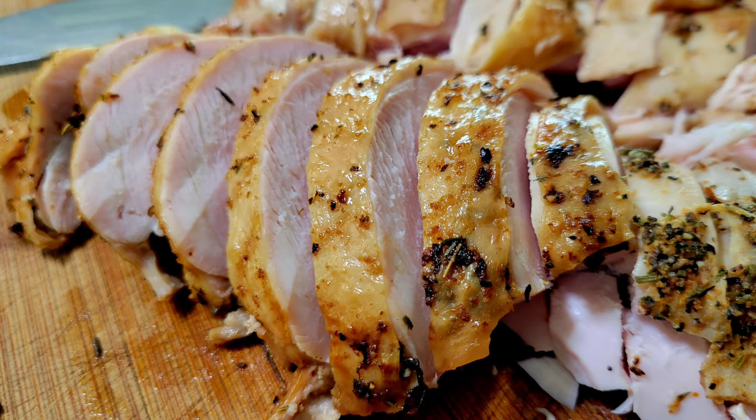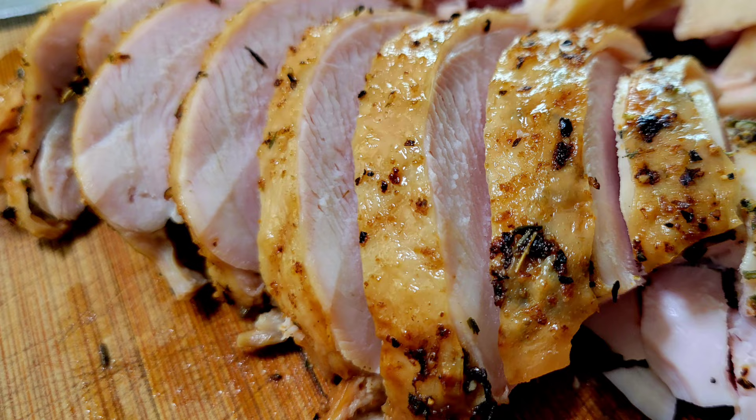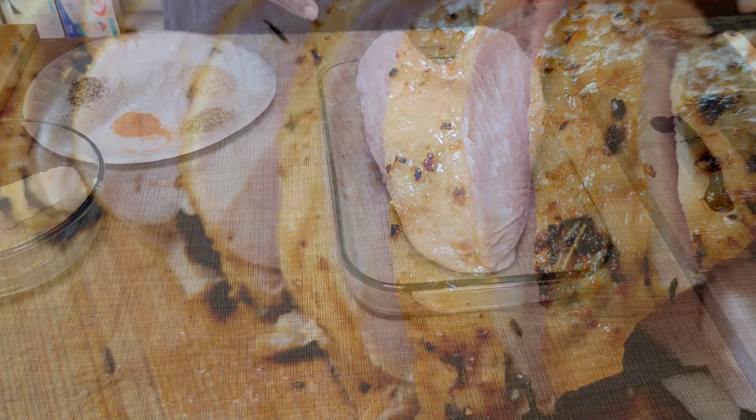Hey, just in time for Thanksgiving, I'm going to show you how to make a delicious, juicy turkey breast. Real easy. Let's go.